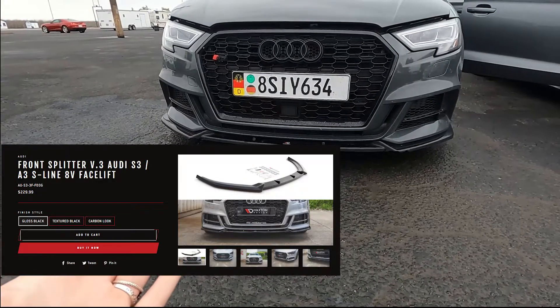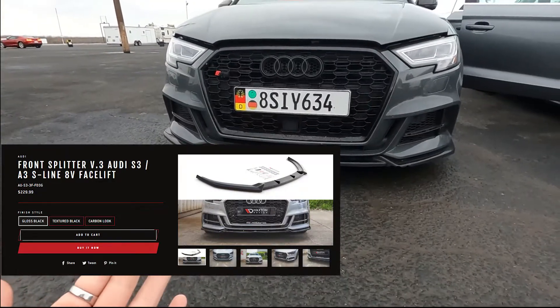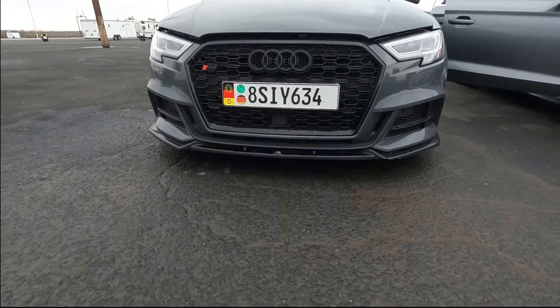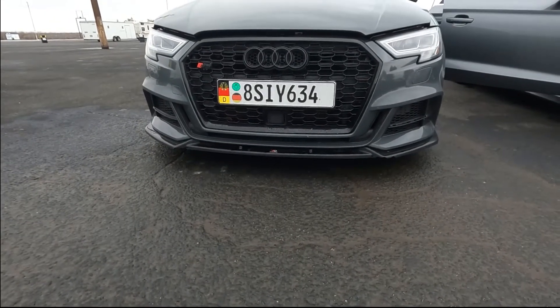The Maxton Design front lip — I'll put the exact price up. I think it was like 100, 150, maybe 200 bucks. The shipping was the most expensive part about the whole kit.